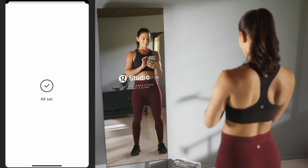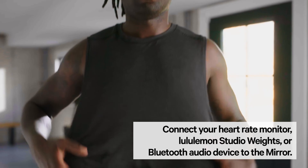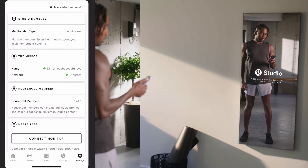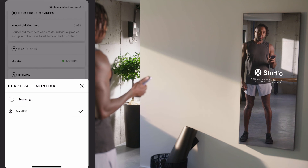Your mirror and app are now paired. If you have peripherals, such as a heart rate monitor, headphones, or Lululemon Studio weights, navigate to the Settings tab and tap on the appropriate heading to pair your device to the mirror.